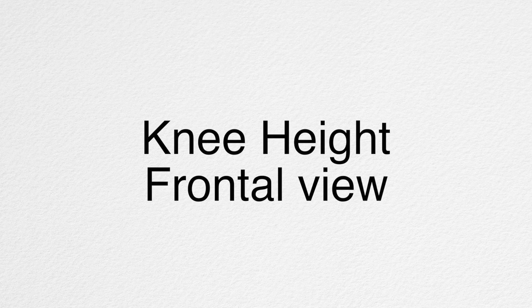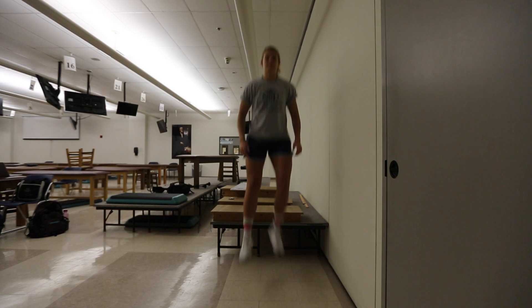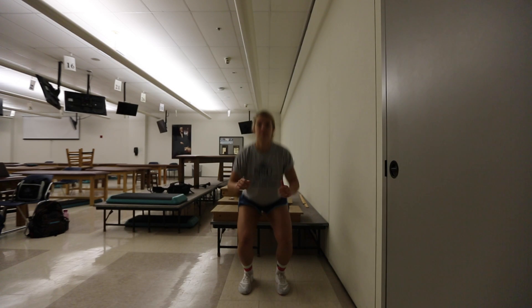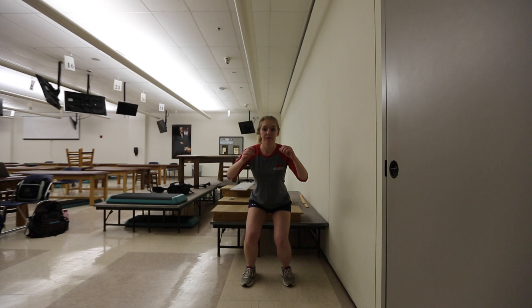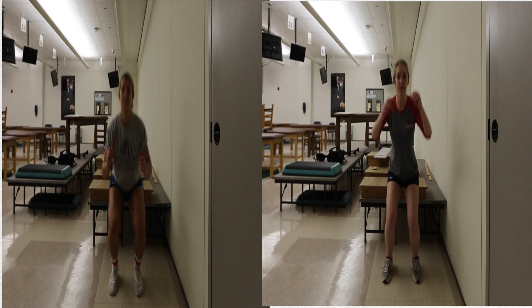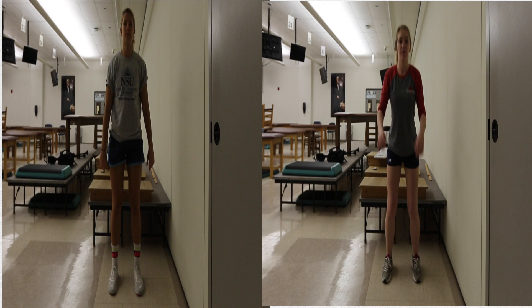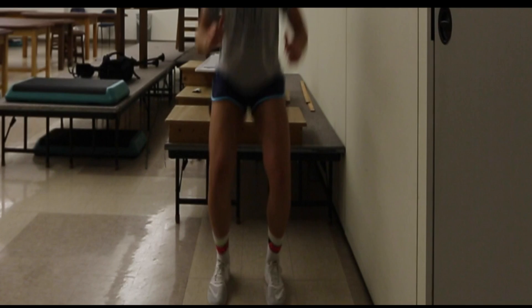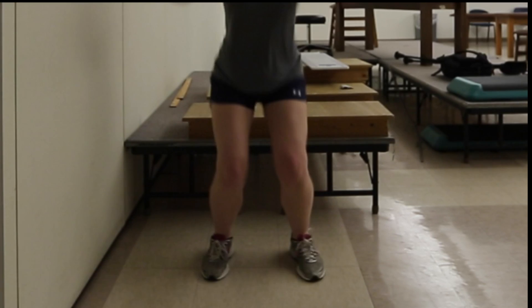We are now going to look at a knee height jump from a frontal view. During Emily's drop, we see a good base of support and her knees stay in line with her hips and feet during the deceleration phase. During Lena's drop, we see less stability, and compared to Emily, her feet fall further into pronation. When we compare the drops, we can see Lena's knees move further into valgus. It is important to highlight this movement into valgus as it can demonstrate greater strength in Emily's hip abductors, extensors, and external rotators.